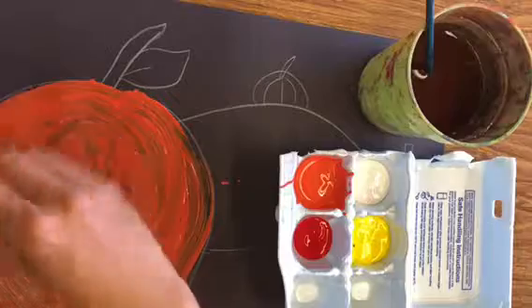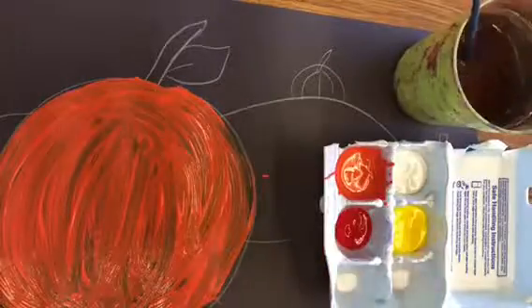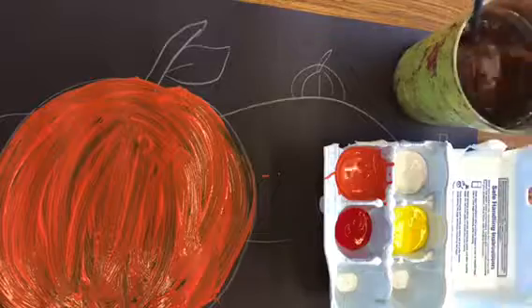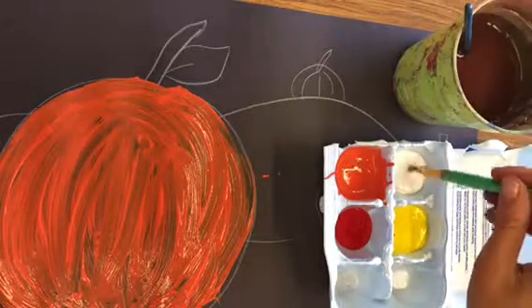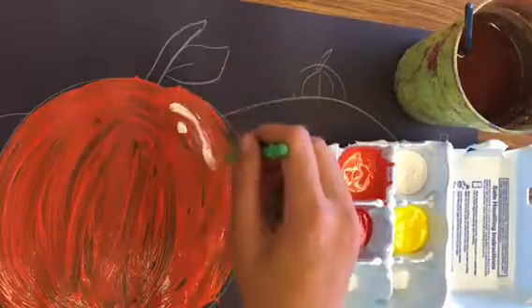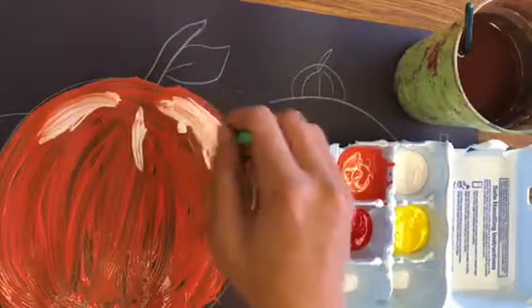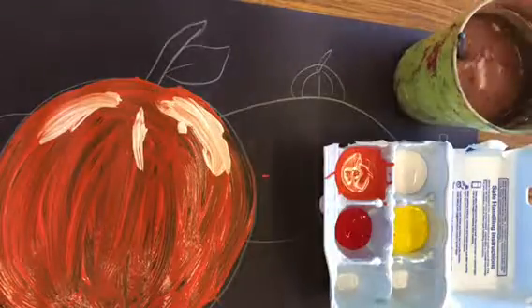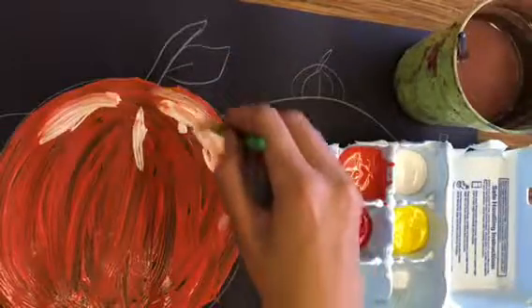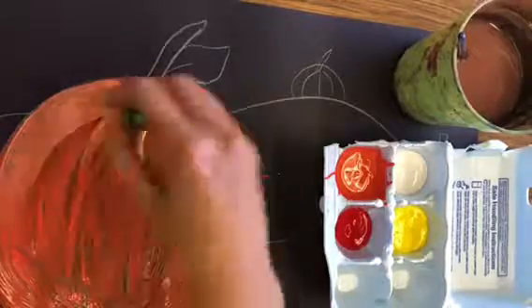You might be wondering why I gave you these other colors — that's because you can mix them on your paper to make a cool effect. Pumpkins and most things are not just completely one color; they can have shadows and highlights. Rinse your brush when you switch colors so you don't ruin the paints for everyone at your table. Add some white on top — highlights are usually up there, like if the sun or moon is shining on it, there might be little marks of light on them.